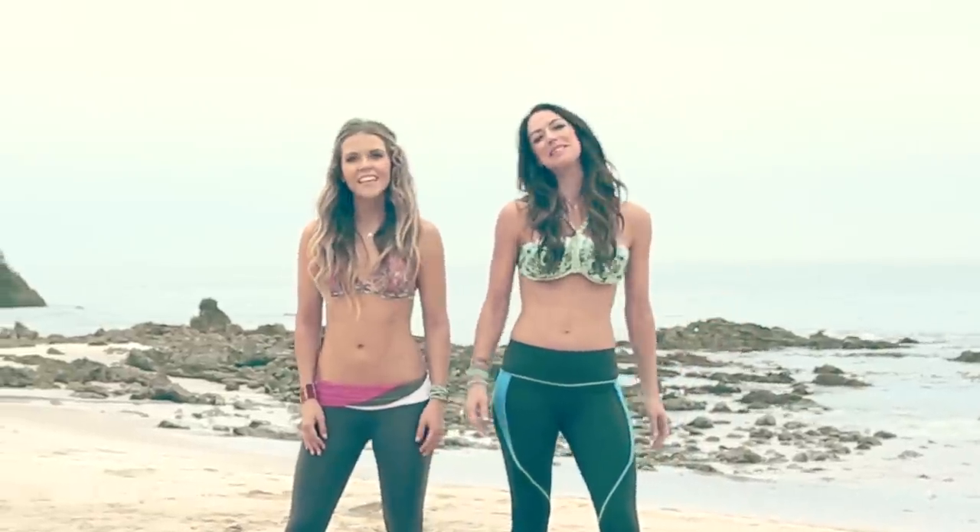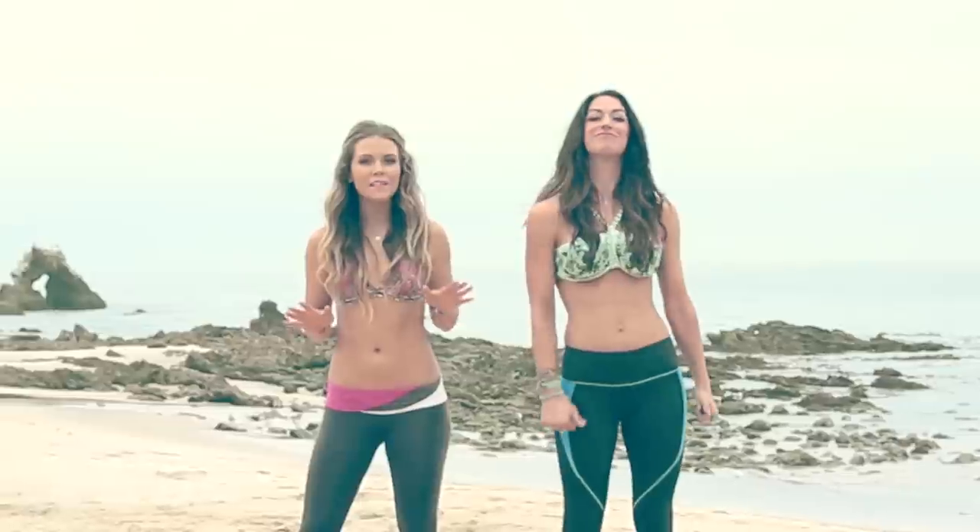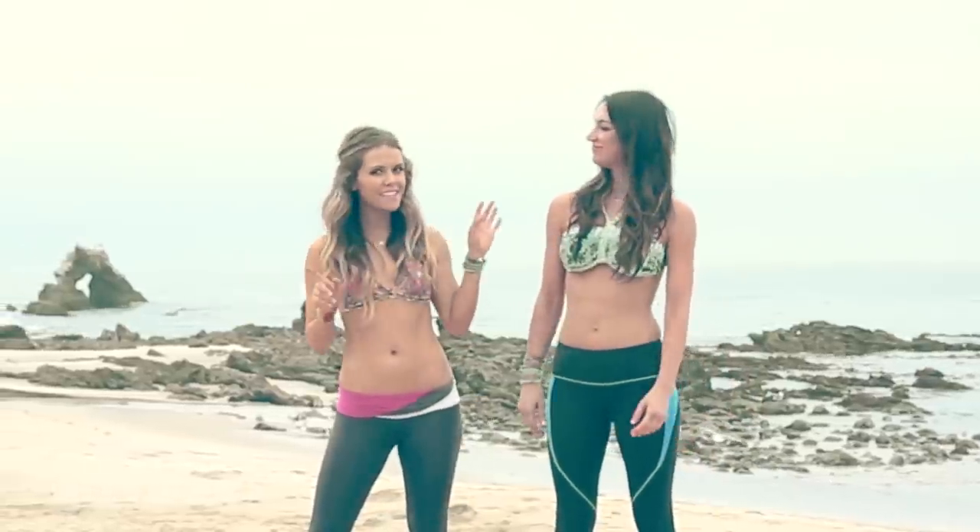Hey, it's Karina and Katrina from Tone It Up. Today we are doing the bikini body workout. We're going to tone up from head to toe for that bikini.